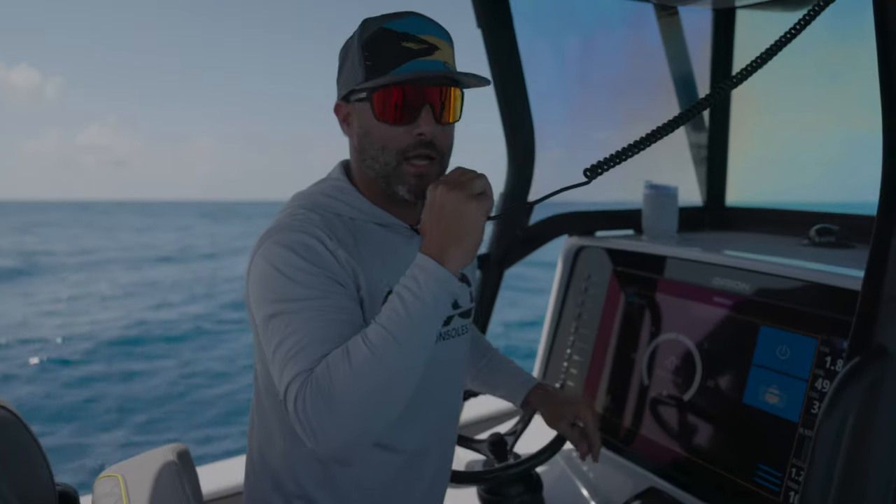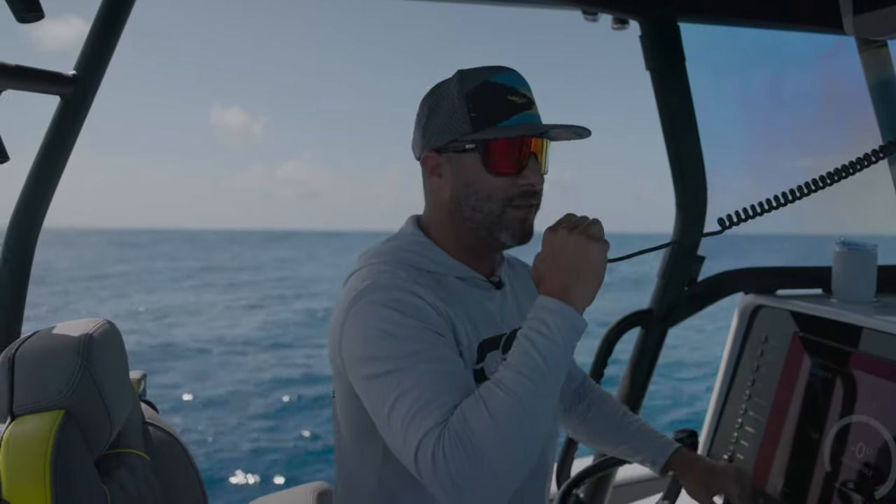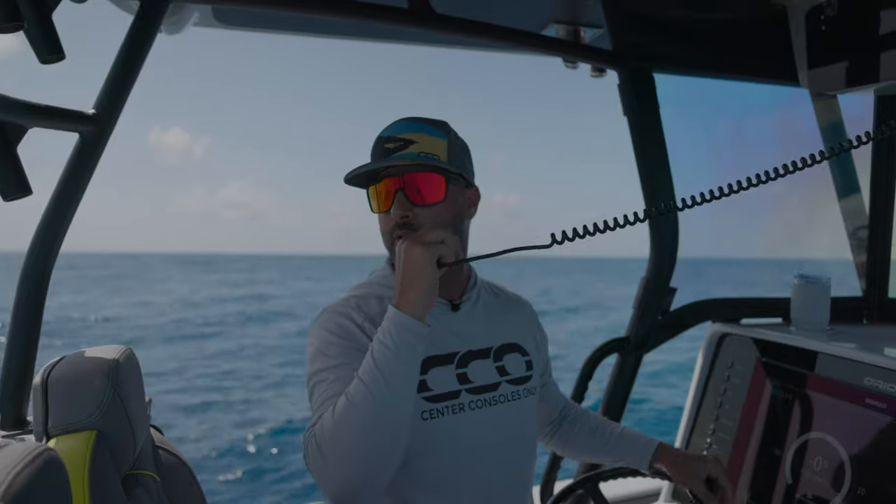All right, guys, I think that turned out pretty good. We can go ahead and work our way back into the bay so we can start to walk through.